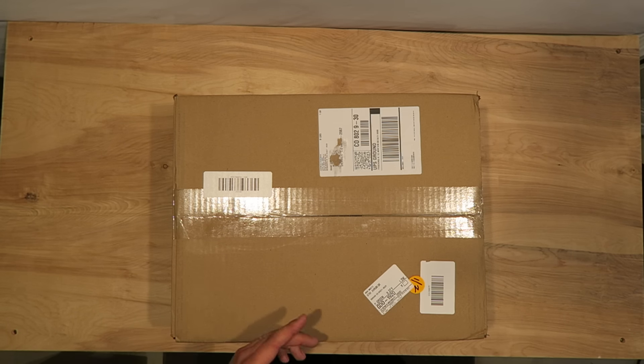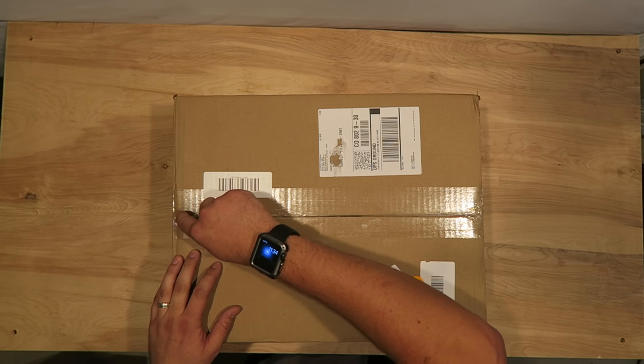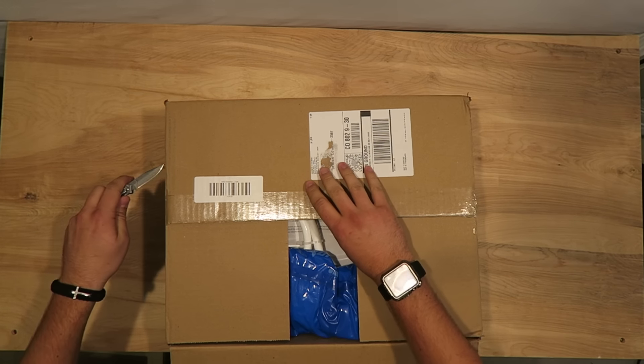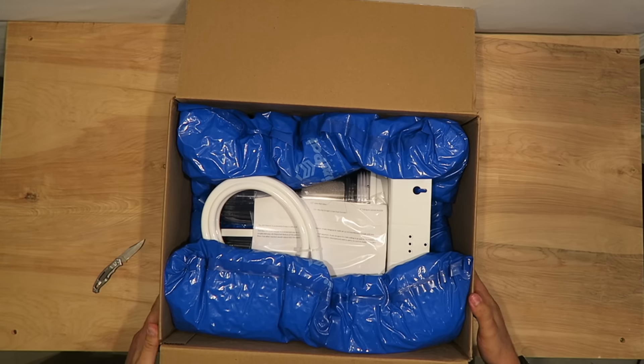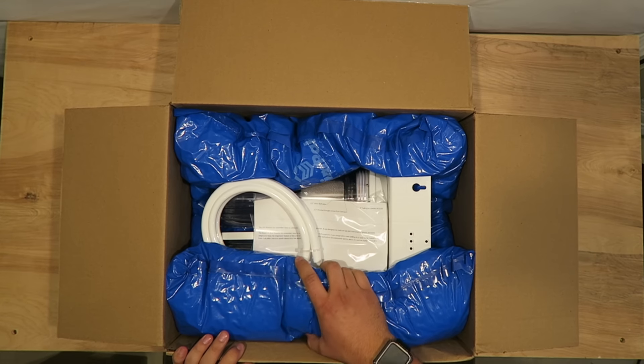What's up guys, it's Nick with the Elite Reef. On today's video I want to do an unboxing on a shipment I got from Bulk Reef Supply. I'm a big fan of Bulk Reef Supply because the way they pack all of their products when they're shipping to you is just second to none. You'll see in this video I ordered quite a few things — I think this is a BRS dual carbon and GFO reactor. The packaging of all Bulk Reef Supply products is awesome, so I'm a big fan of them.